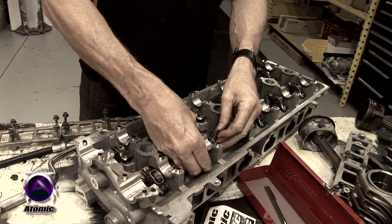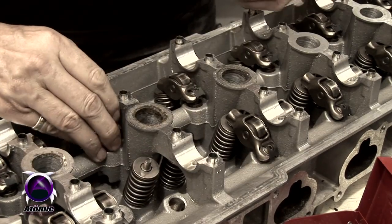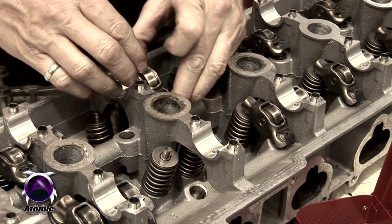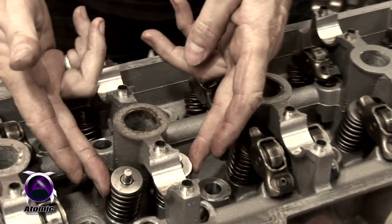Then all you need to do is take out the rockers, which is a simple process of just lifting them straight out of the engine. And then once you've got all the rockers out, you can see the valve springs are exposed.